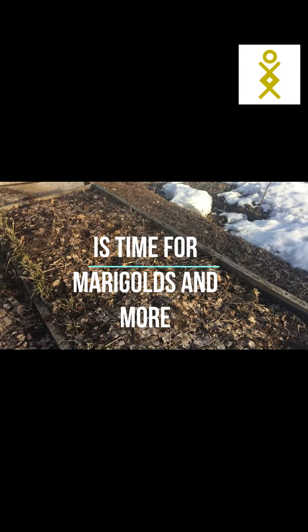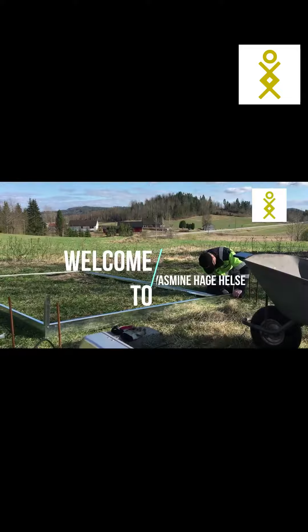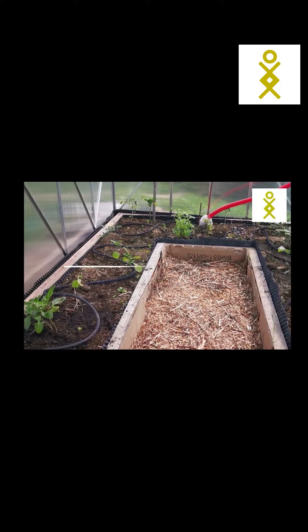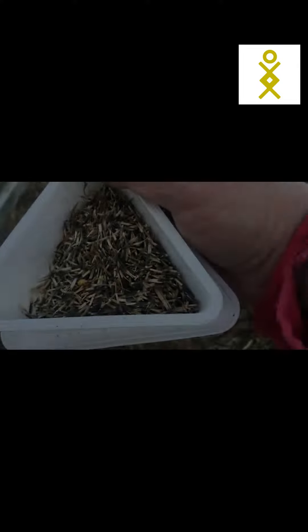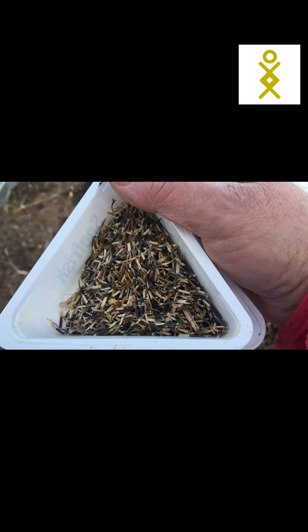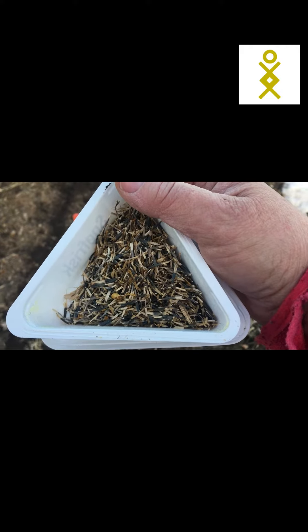It's the beginning of April, so there are a lot of things that I can sow both inside and outside. The marigold seeds look like these — they're kind of long. I already made a video on how to harvest them, so it's one of my earliest videos.